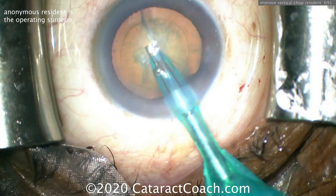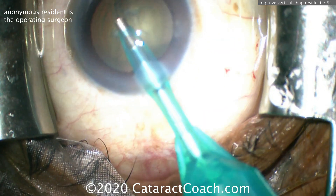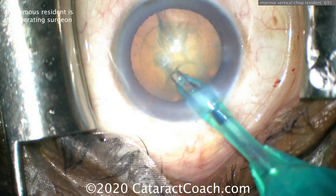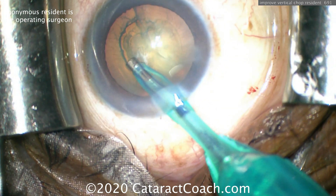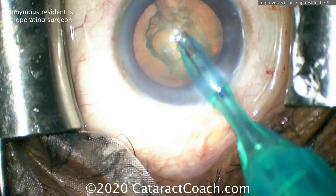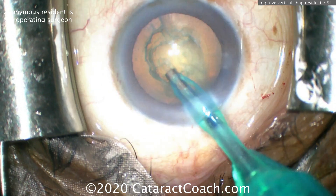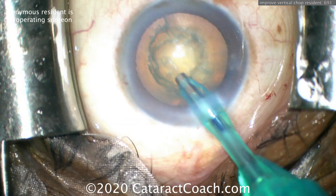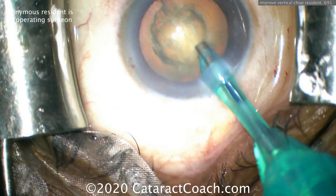Putting the phaco probe in the eye — it's a really nice looking capsulorhexis, nicely centered, nice and round, good size. Cleaning up a little bit of the anterior cortical material to expose that central, denser endonucleus. This surgeon is going to do a vertical chop technique, so let's watch and figure out what we can do to make it a little bit better.